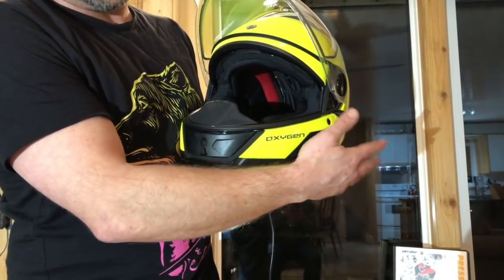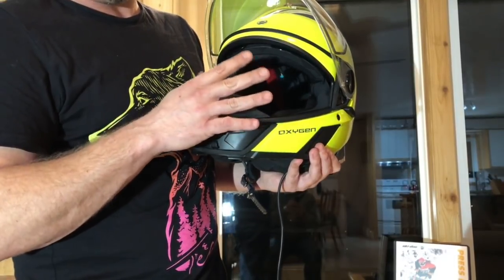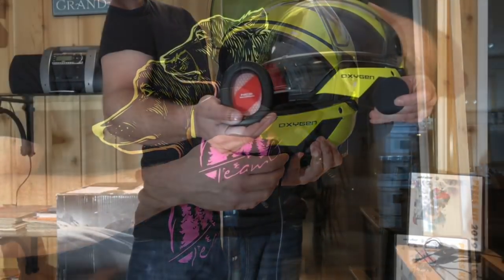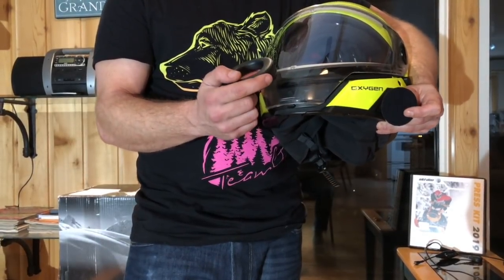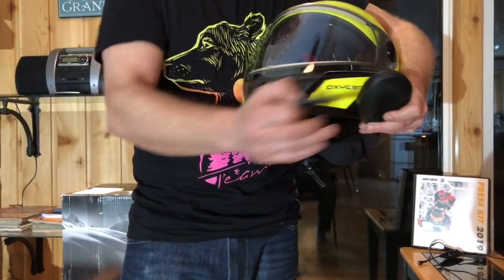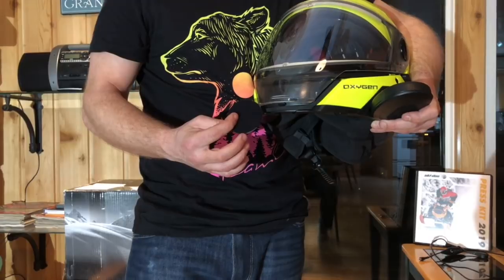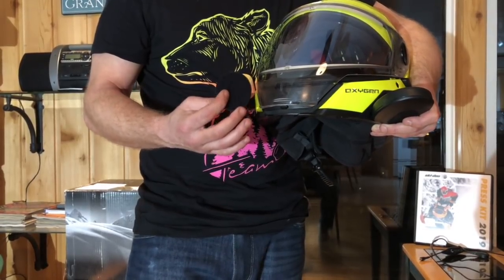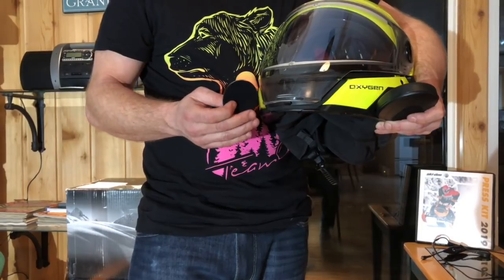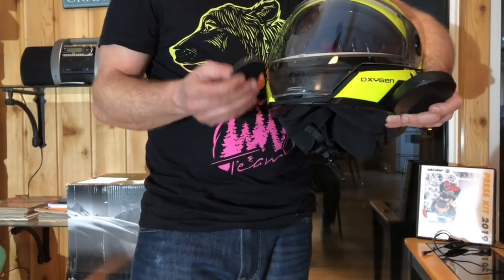Test riders have said that the heat in this helmet from the visors — you could actually notice the heat in the helmet as well. The new BRP Oxygen helmet also comes with a noise control system, a series of different inserts which you can put in behind your ears. It is effective and you can choose what level of noise you want to experience. Those cavities also offer space for headphones or Bluetooth sets, and it's quite comfortable.